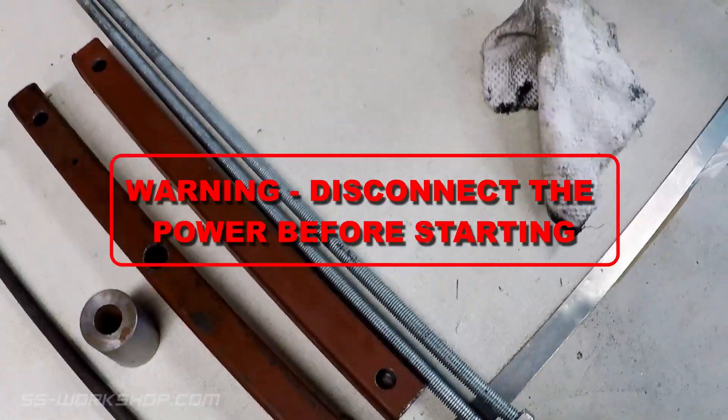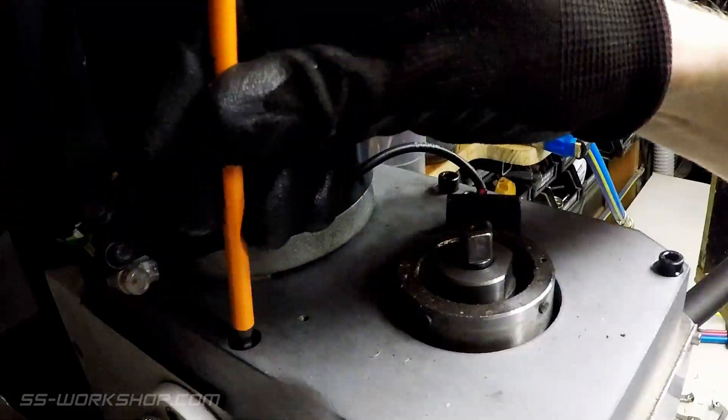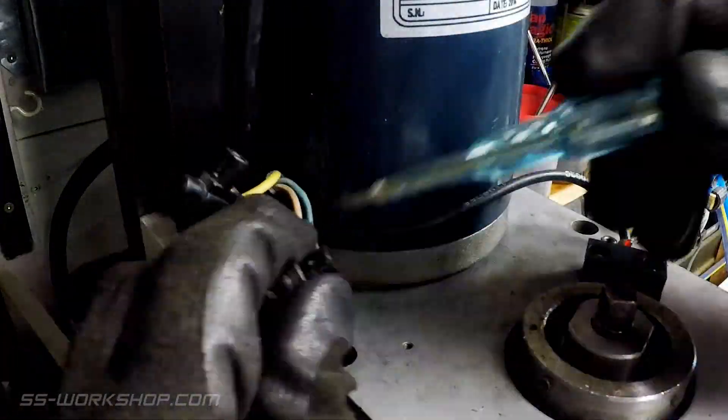Before you start, disconnect the power from the wall. The first step is to remove the motor cover. Then the cap head screws securing the motor mounting plate can be removed, along with disconnecting the power connection to the motor. Ensure you take note of which coloured wires are terminated together.